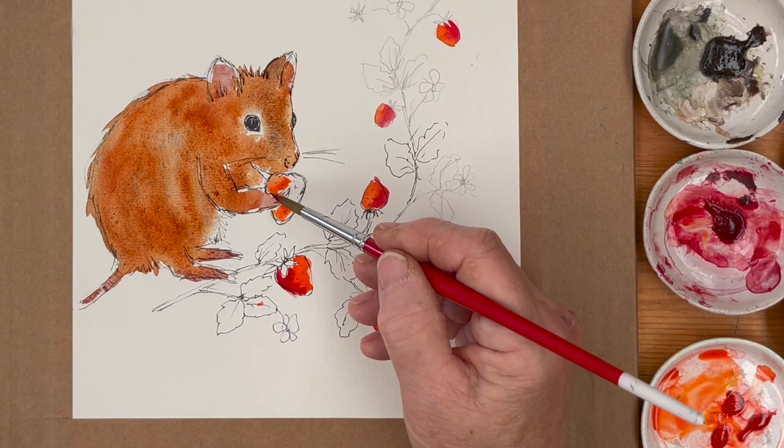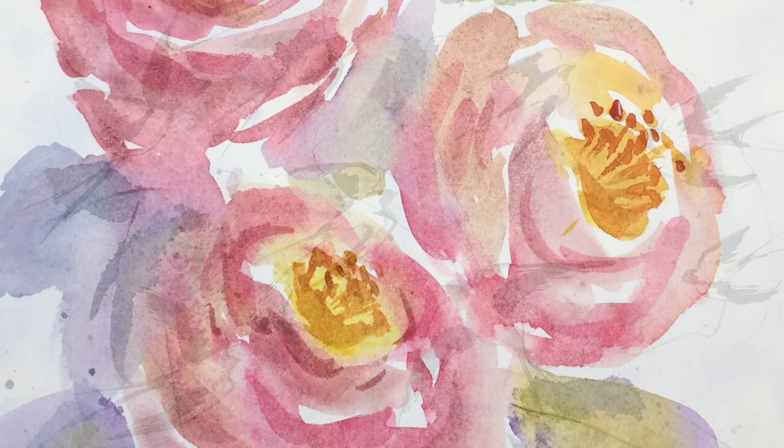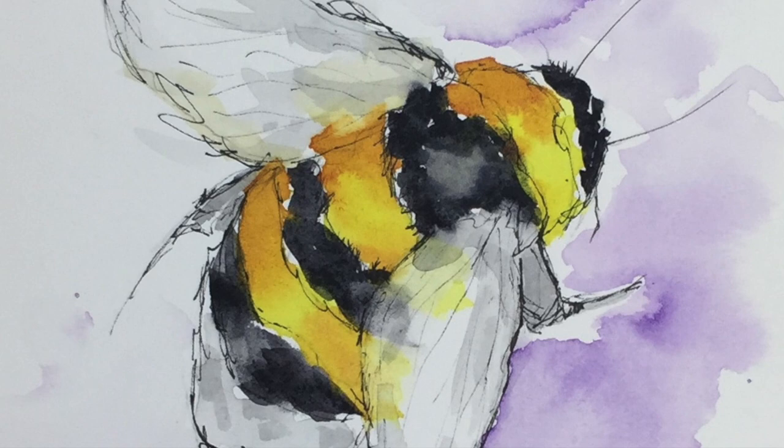Hello everyone, today we're going to paint a cute mouse in the strawberry patch. I'm Diane and welcome to my studio where every day we paint together on a fun and helpful project to guide you on your watercolor journey. Please remember to subscribe and turn on notifications, as this really helps us and makes sure you never miss a thing.